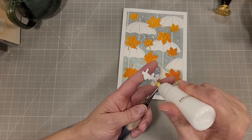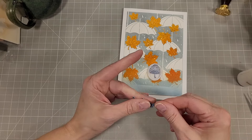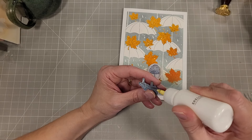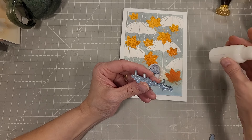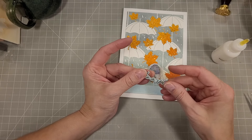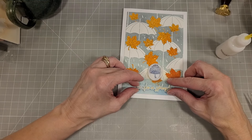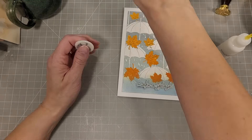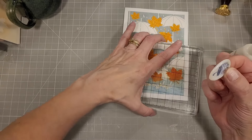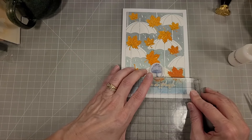I cut a couple extra layers of cardstock to place behind this to give it a little extra dimension and strength, which makes it stand out a little better on this card. I've got just two layers of extra cardstock to add behind this. Then we'll adhere it to the card front right on the division line to make that blend a little smoother and look more intentional. We'll put our seal right above the sentiment — I like how that just plays right into the whole design.